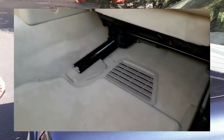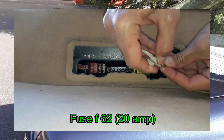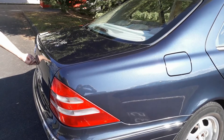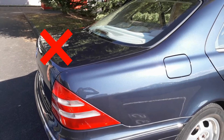Unfortunately, if your vacuum pump doesn't work and the 20 amp pump fuse in the car blows immediately each time you change it, you will not be able to open the trunk normally. As you can see, nothing happens when I operate the handle and the trunk remains inexorably closed.